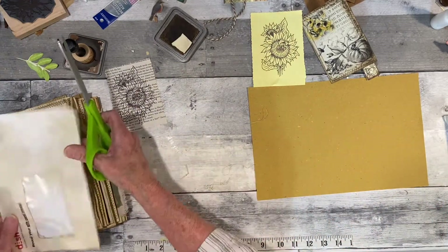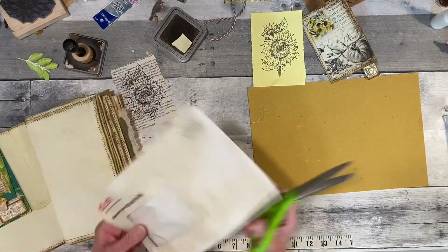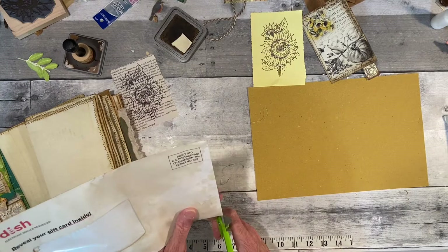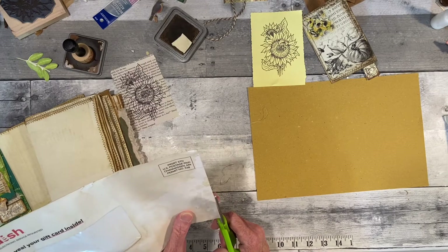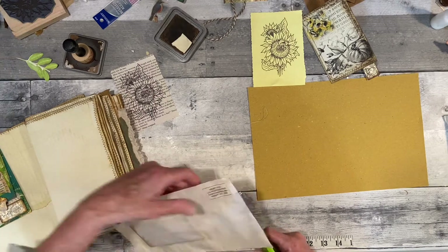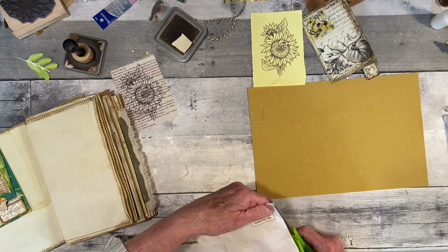This is going to fit a little big in the book, but I think that's okay. I could have folded it over the page and all that, but I just thought this would be different. Another way to use junk mail.